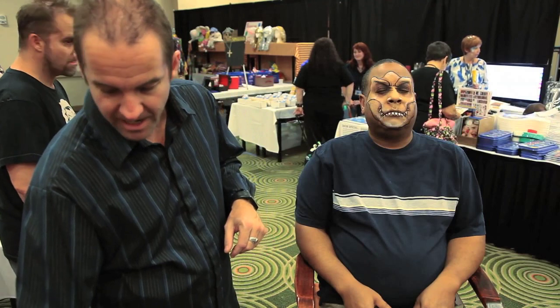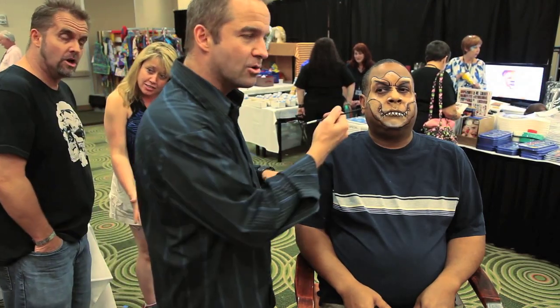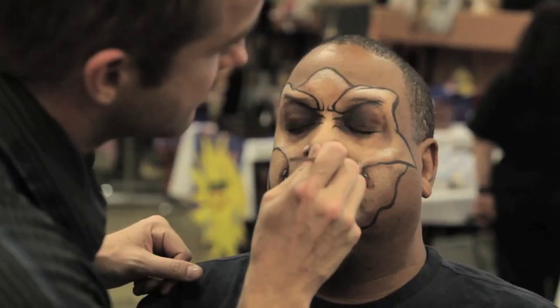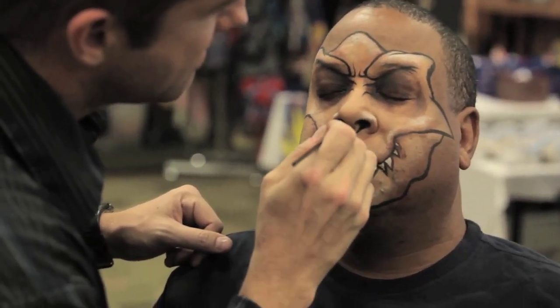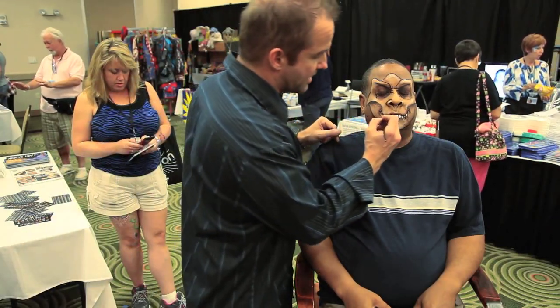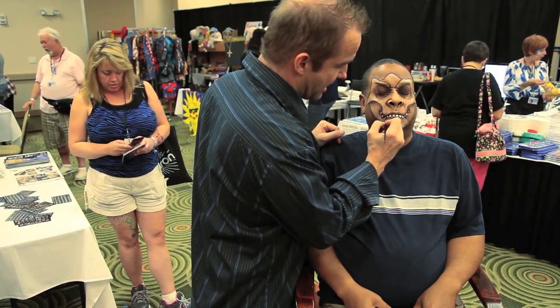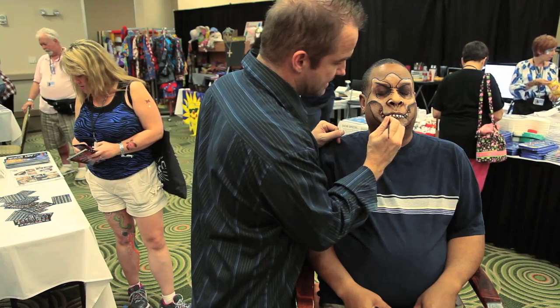If you spend more time paying attention to what you're doing down here, you'll have a lot more time to do something up here. I'm going to do the shading underneath this top jaw here. This is a very dry consistency.